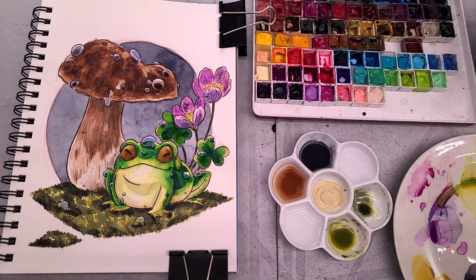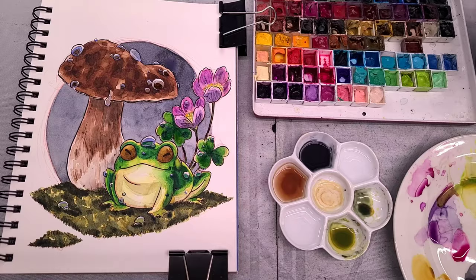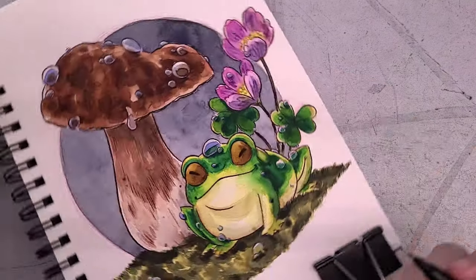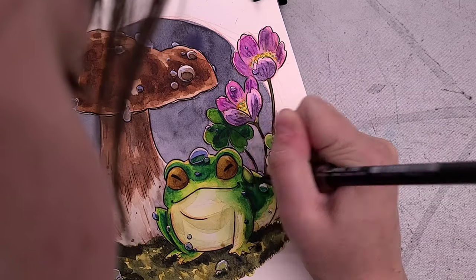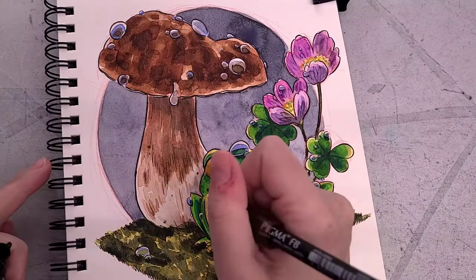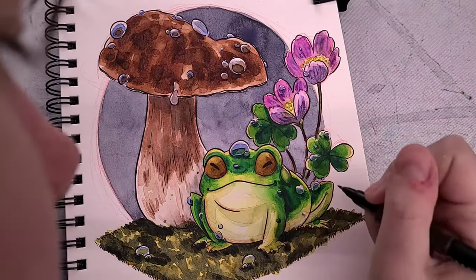I just wanted to paint a happy little frog enjoying a rainy day underneath a mushroom next to some sorrel flowers — I really wasn't trying to go super deep with this. With cellulose papers everything sits on the surface, and if you did an inked line art like I did it can start to look kind of obscured and muddy. So you may decide that you want to re-ink certain areas just to bring that contrast and clarity back in — that's what I'm doing here.